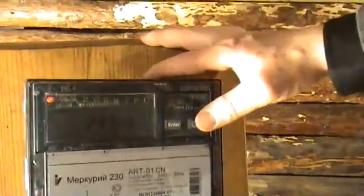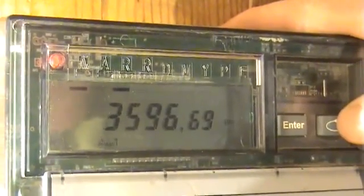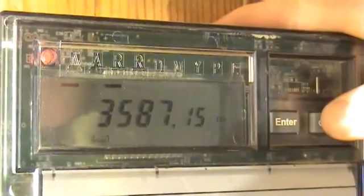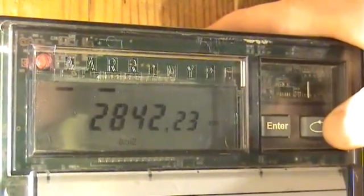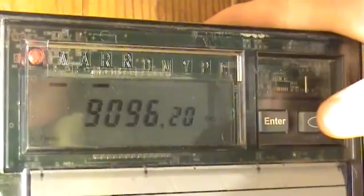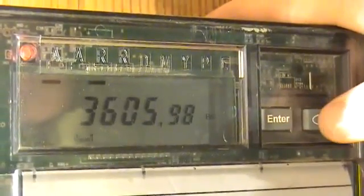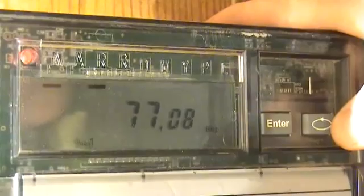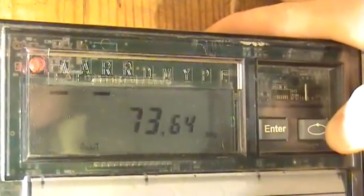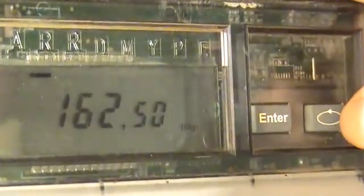Now the device output readings. The active power in the first phase is 3600 W, in the second phase — 2800 W, in the third phase — 2650 W. Total active power: 9000 W. The reactive power in the first phase is 75 VAR, in the second phase — 40 VAR, in the third — 45 VAR. The total reactive power is 163 VAR.